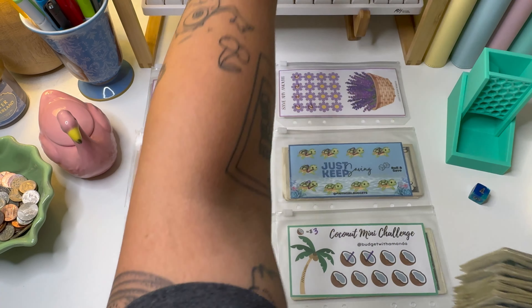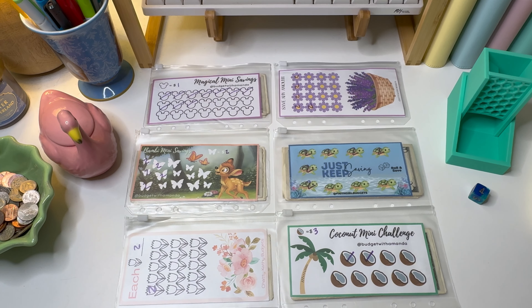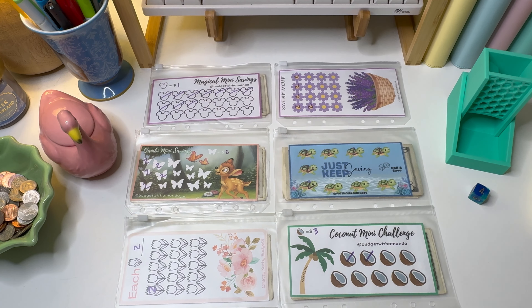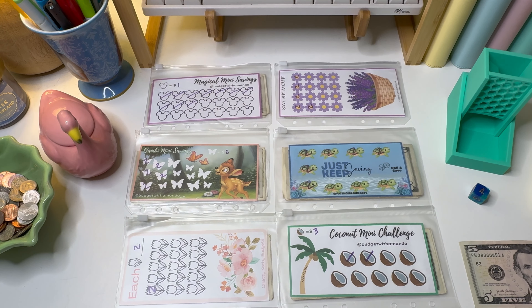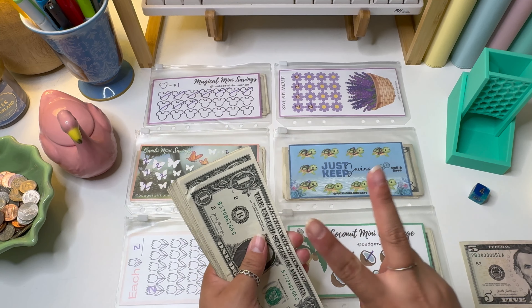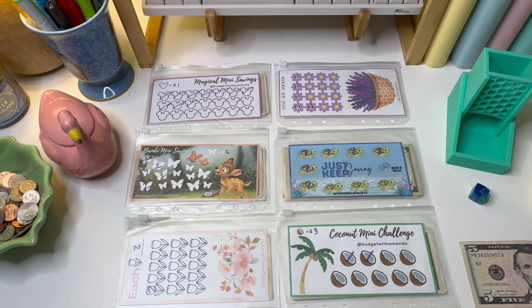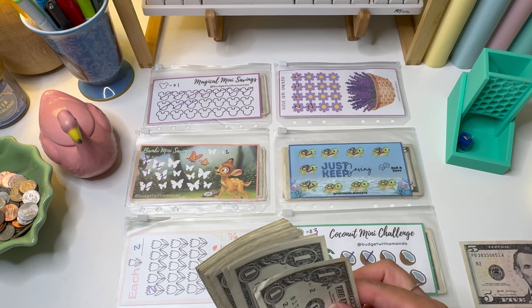We're gonna go ahead and pull out my cash. This should be correct because I pulled it out at the same time as my cash stuffing money, so that should be good to go. I'm just gonna set those to the side. Again, this is $20 in fives and then we have $30 in ones. I also play by distributing $2 for every roll, so that's what we're gonna go ahead and do. Let's just get started.